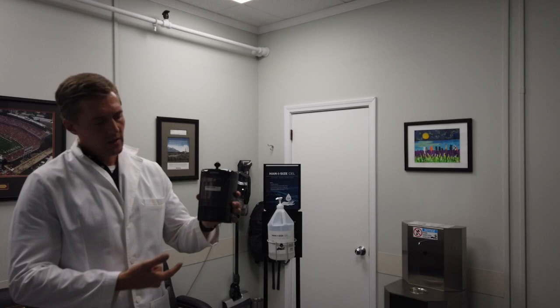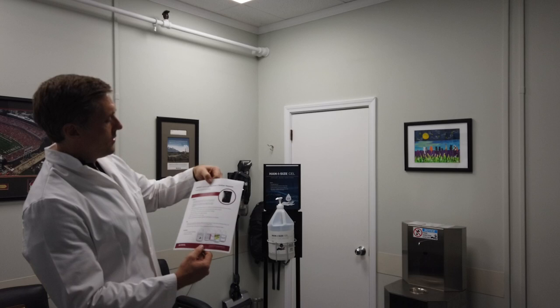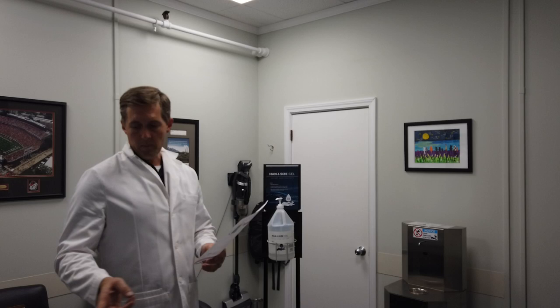This dispenser is really great. We've been very pleased with it ever since we introduced it. We have spec sheets on all of our dispensers, and this is the spec sheet for the liquid and gel touch-free bulk fill hand sanitizer and hand soap dispenser.